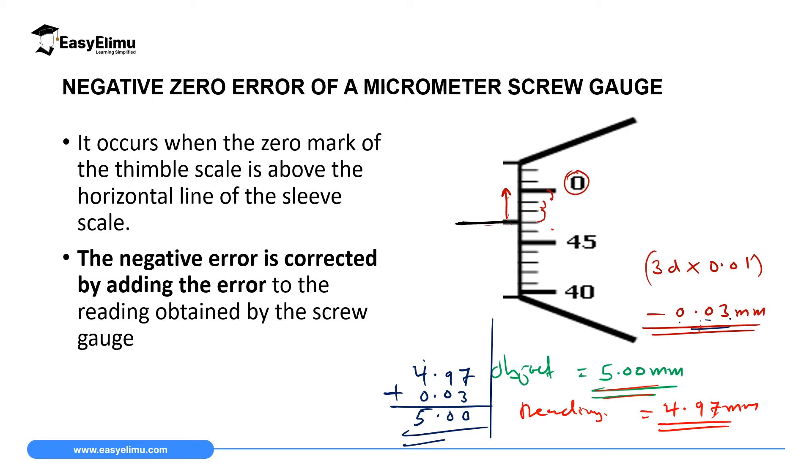To correct a negative error: if you know the error is 0.03, make your measurements and then add the error to the reading of the instrument. For a negative error, you add it to the measurement or reading of the instrument.